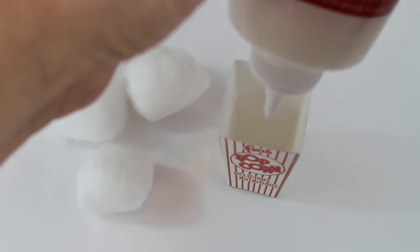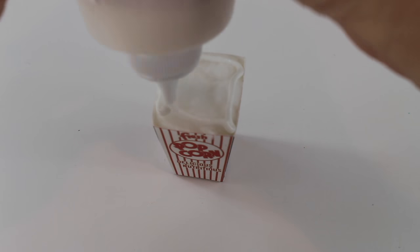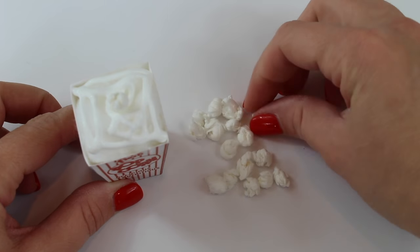Fill your popcorn box with cotton balls. You'll want to glue them in place so they don't come out. Then add glue to the very top of the last cotton ball so you can put all your popcorn pieces into place without them falling out.